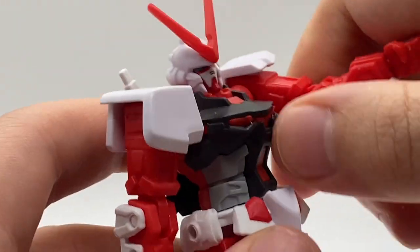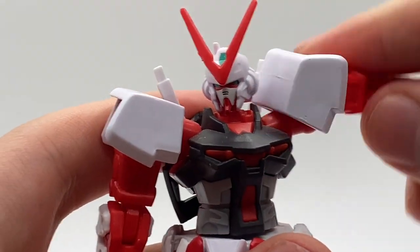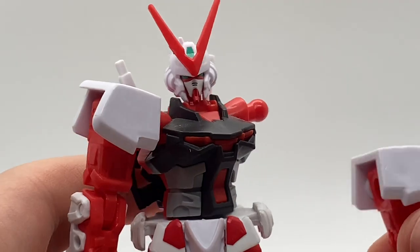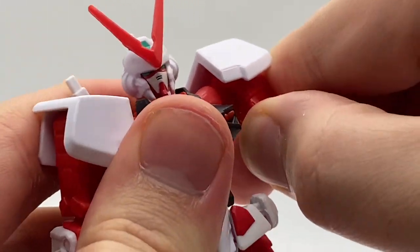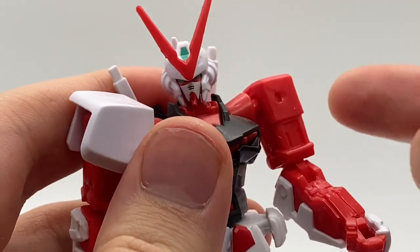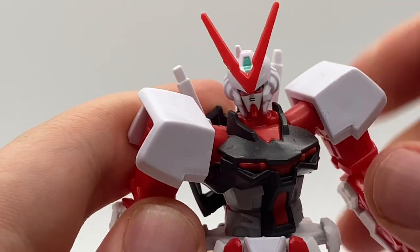I'll demonstrate real quick for you. The ball joint at the arms does not hinge out much, but there's a ball joint there and every single component is on a ball joint, because you're supposed to pop it off and swap it around with another part. I don't know why this pops off on my coffee table, but it does. And there you go.